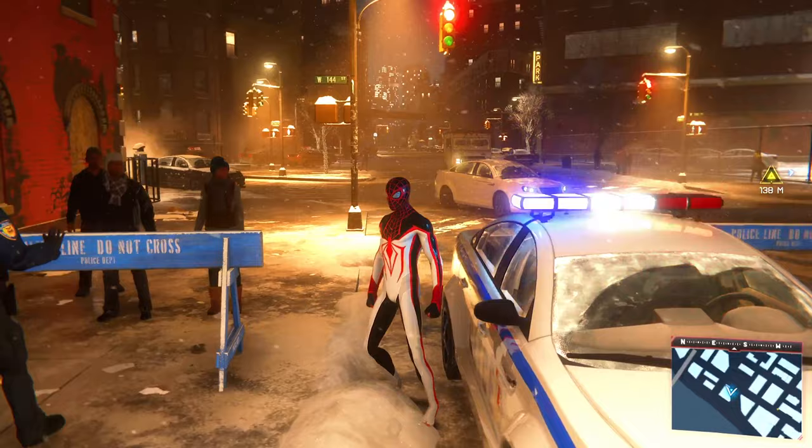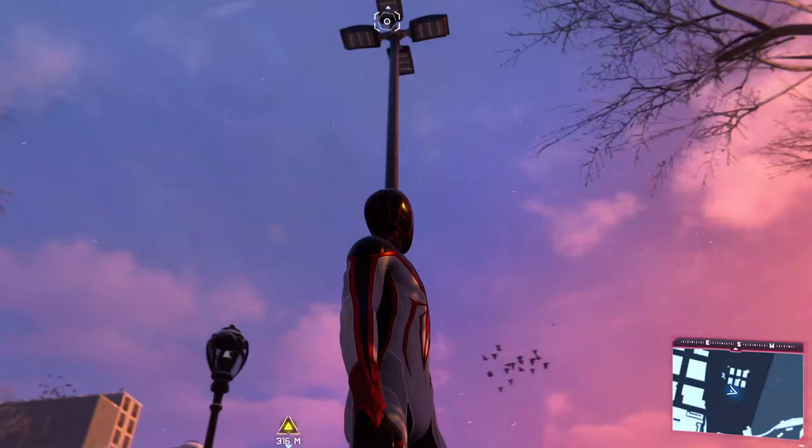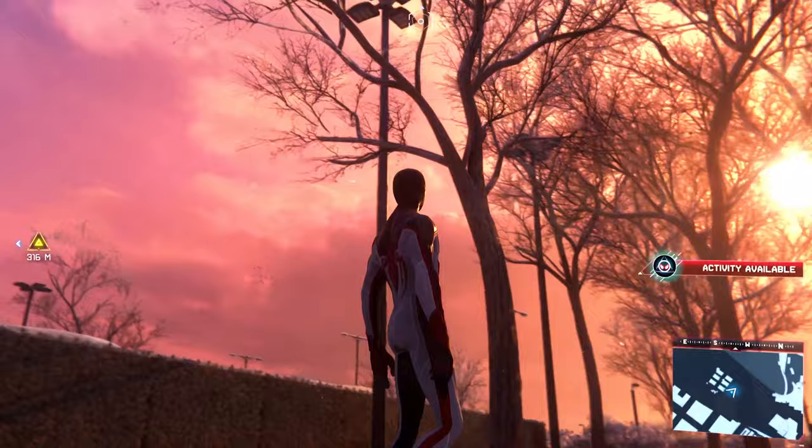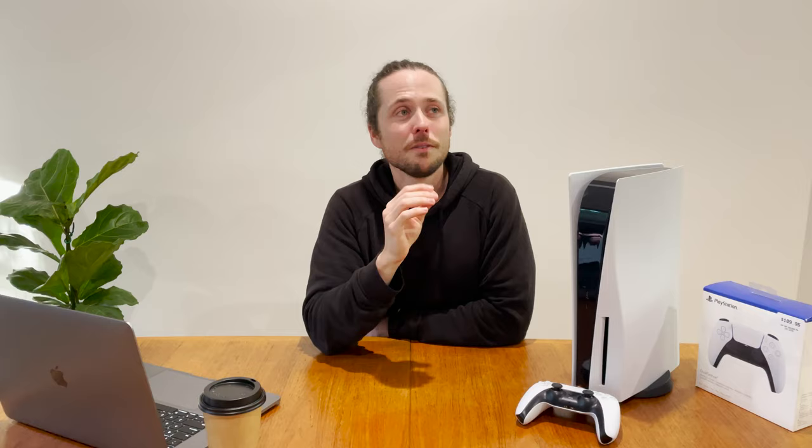Ray tracing is pretty damn cool. Light looks so much more natural — the way it hits and bounces off objects, shadows are great, and reflections look beautiful. It helps make things look more realistic and gives you a deeper sense of immersion. Just look at this beautiful winter setting from Miles Morales — the snow and the lighting make it a very pretty game. The future of games is definitely looking bright on the PlayStation 5.